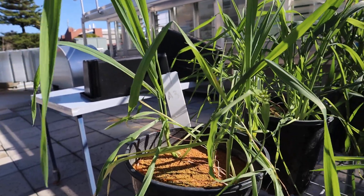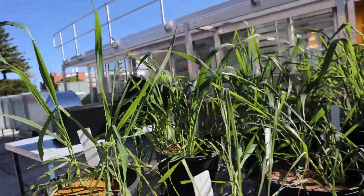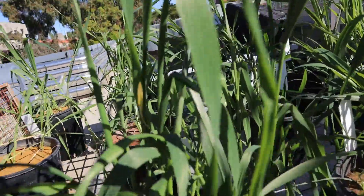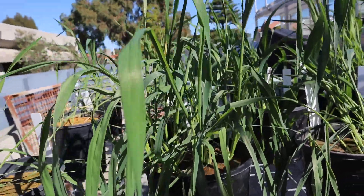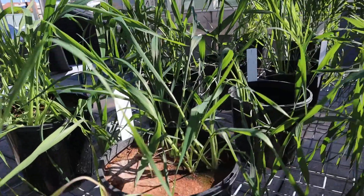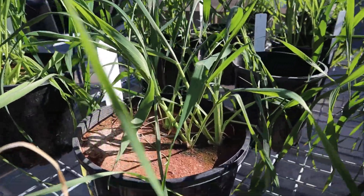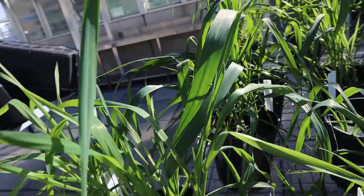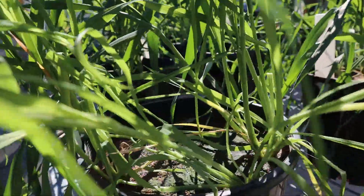The next soil is soil B. We've got some growth in this plant pot, though not so great in this pot. Getting a little bit closer — there's reasonable growth in this pot.